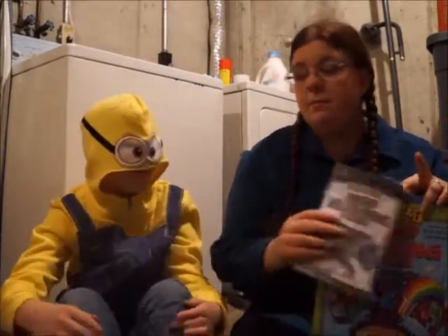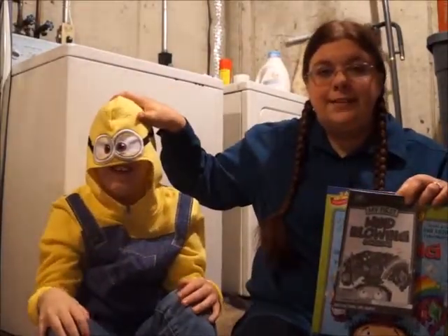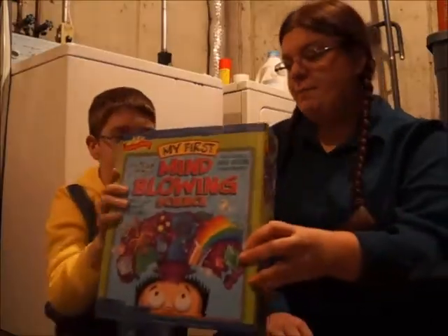So we're going to get right into things with my little minion. Time for an unboxing.